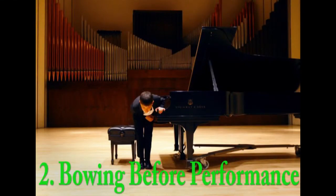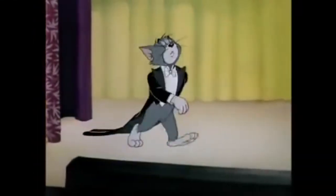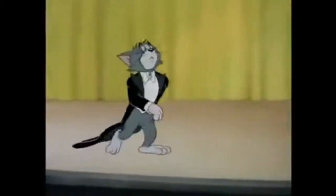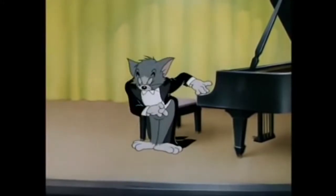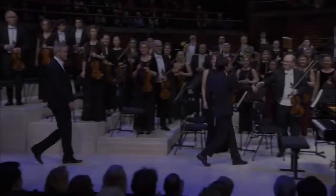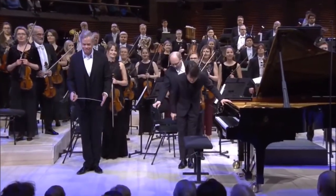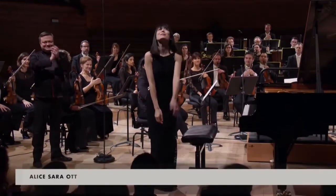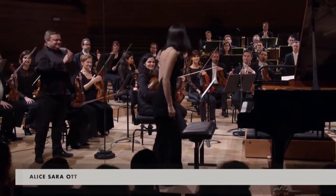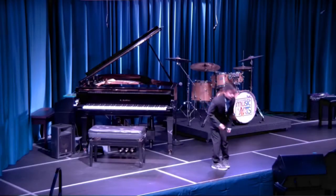Number 2: Bowing Before Performance. After the performer introduces themselves, it's customary for them to bow before they play. This move shows respect to your audience and gives the performer the focus of attention. Bowing before you play usually takes place for formal performances like our achievement graduation, so it's not necessary during informal performances like coffee house recitals.